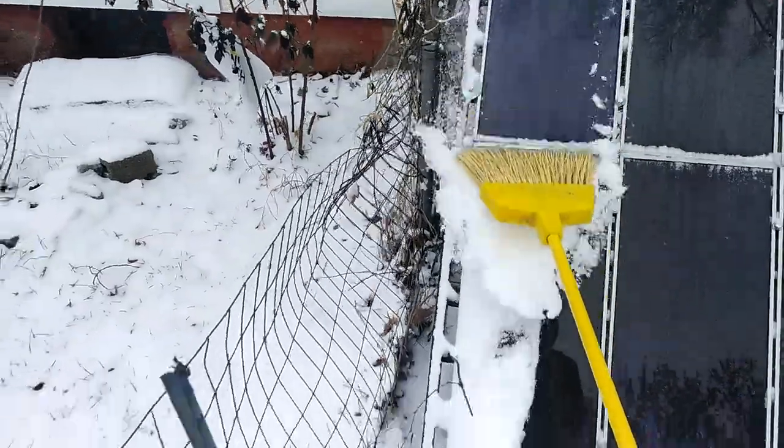So here you go — DIY solar power, redneck style, kind of newbie style.